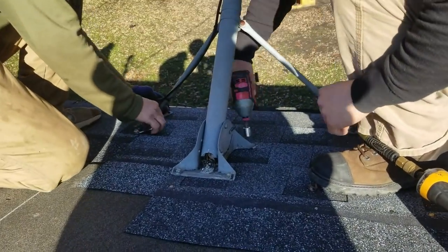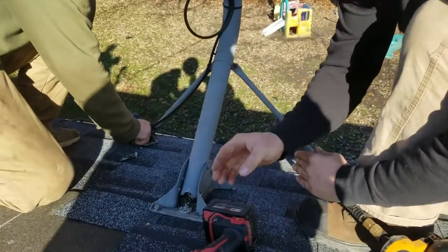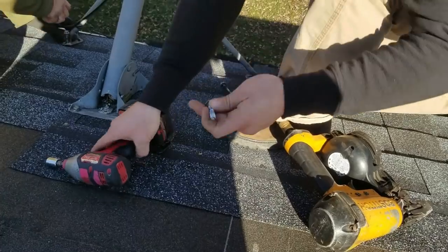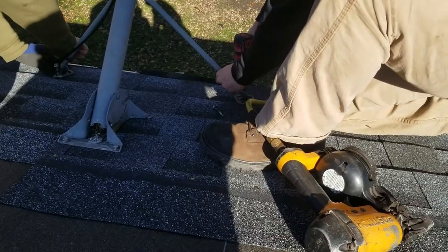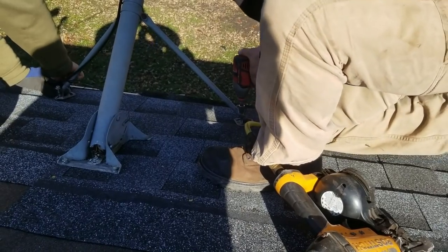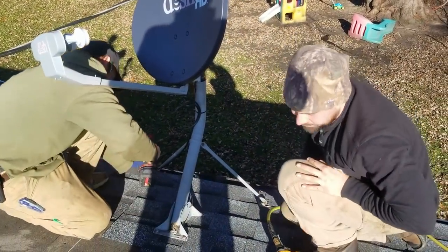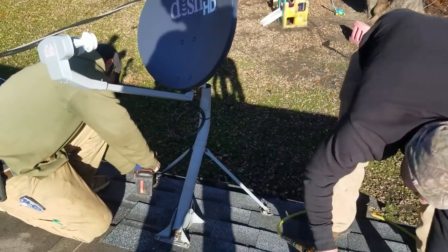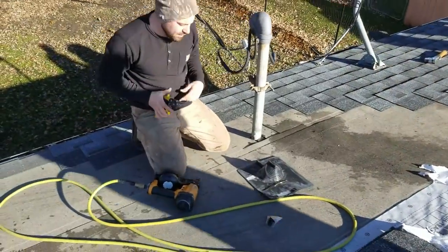We're going to check and see if it works with the homeowner. Usually we can get it to work — more often than not — so they won't have to call anybody else out to reset their dish. And if it doesn't work, you can just give it a little bit of a wobble — it's got a little room — and just beat it over slightly.